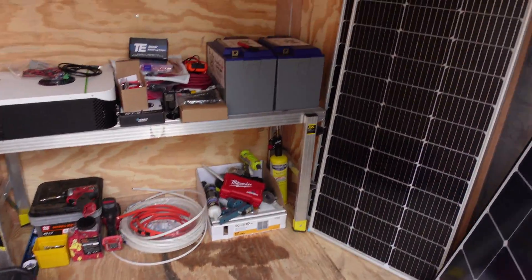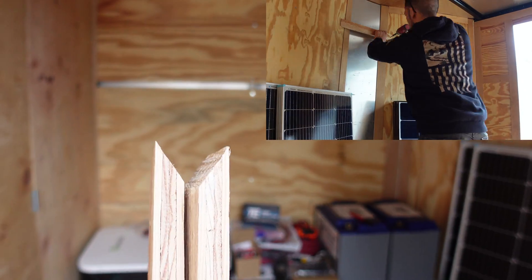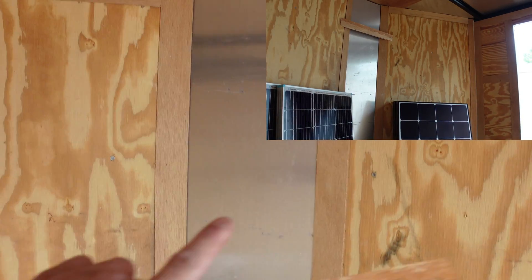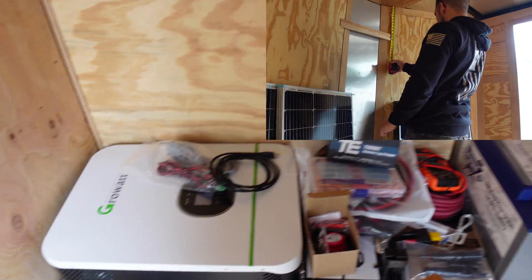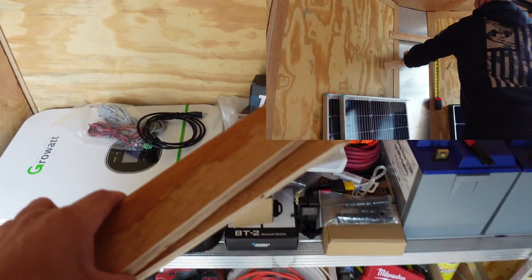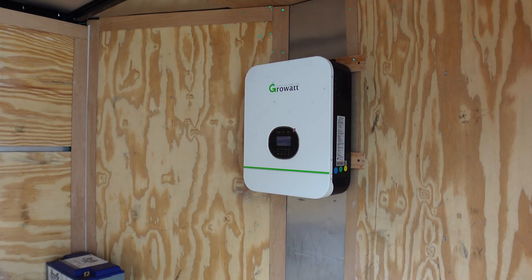All right, so today's the day we get these solar panels set up all situated. What I did right here was cut a couple pieces of three-quarter plywood and I'm going to be installing it right here on the wall so we can hang this Growatt inverter. Then I'll go over all the parts that we have and the plans on what I'm going to be doing and how the setup should be set up.